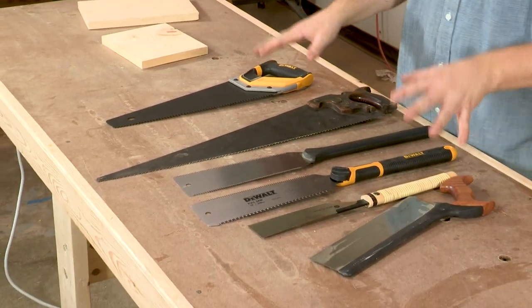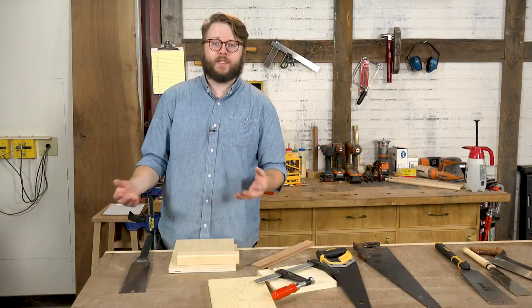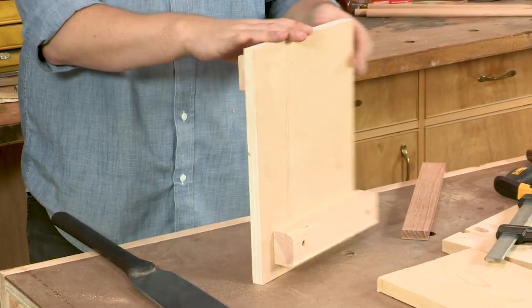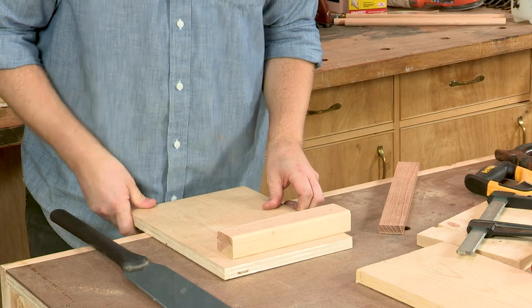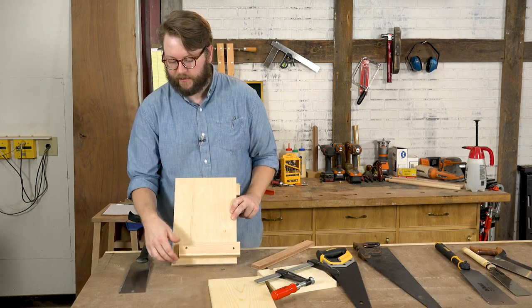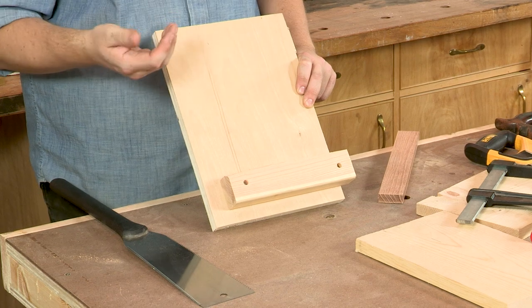Now that we know a little bit about the different types of saws, let's make some cuts. When I'm using hand saws at my bench, there's one thing I always use in addition to the hand saw, and that's a bench hook. It's a thinner piece of wood with two fences on it that hooks over the side of the bench. You might notice we've got a little bit more space in the front of our bench hook — that's because we've designed this one to use with a pull style saw.